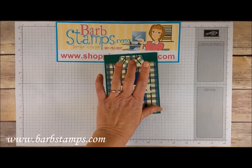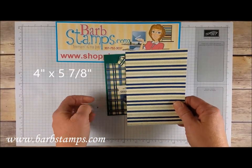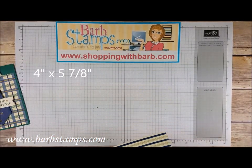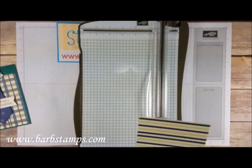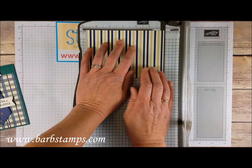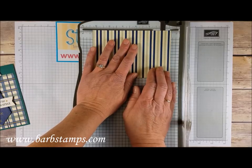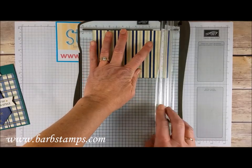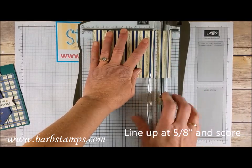To make this one here, we're going to start out with a piece of designer series paper that measures four inches by five and seven eighths. We're going to bring in the stamp and trimmer and place the designer series paper on the trimmer, long side at the top, and scoot it over to the five-eighths of an inch mark. We're going to score that just like so.